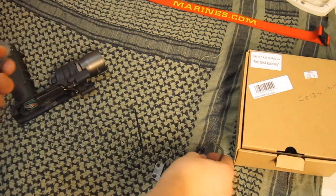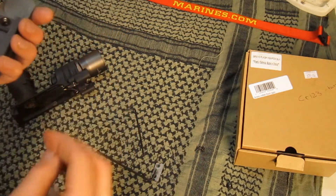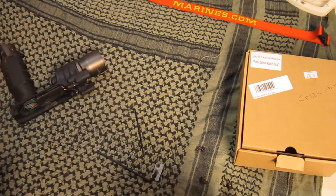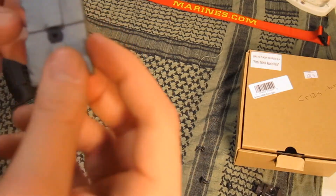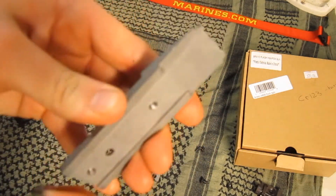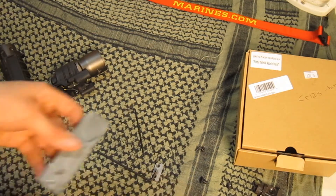So after we take these screws out, don't get them mixed up. And here's our problem right here - this screw right here. Do not lose this piece, do not lose any of these screws - that would be a problem.